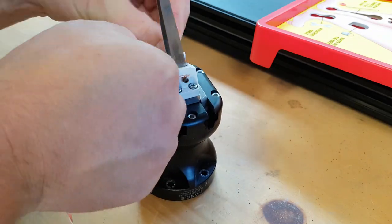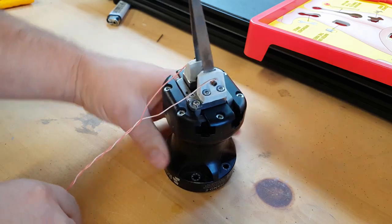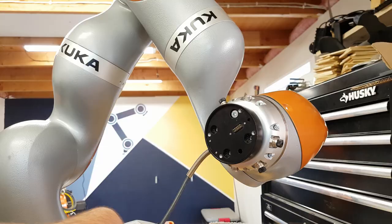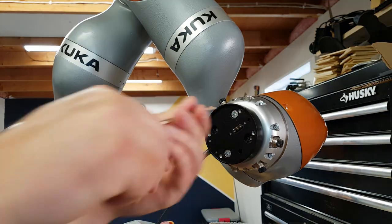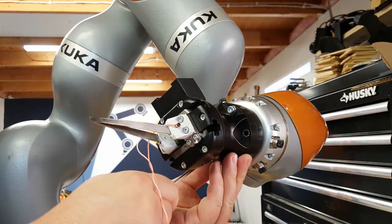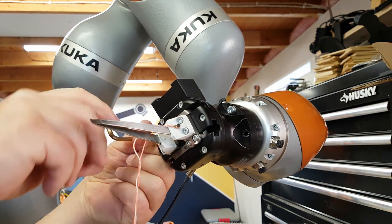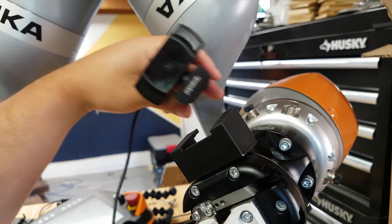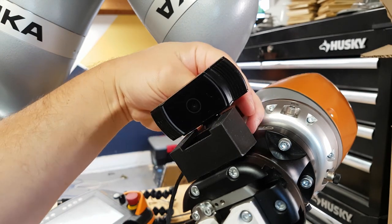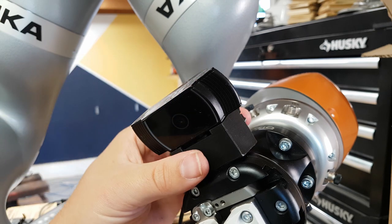Those wires wrap around the screws that are connected to the tweezers and they'll run all the way back down the arm and to the board. This is a minor note but I'm very happy that arms of this size all seem to have the same bolt pattern on the end — KUKA, FANUC, UR — they all have the exact same bolt pattern, which is lovely. I'm hoping putting a camera right on the end of the gripper will give me a really good view of the end of the tweezers.